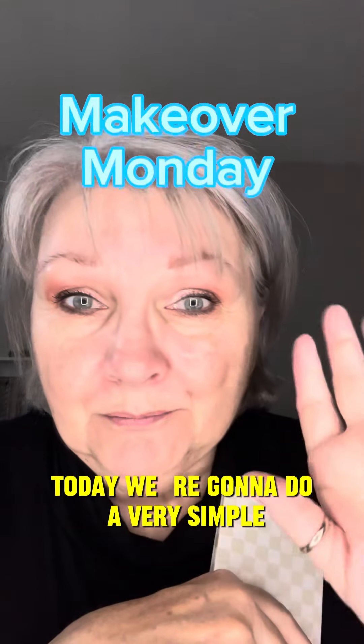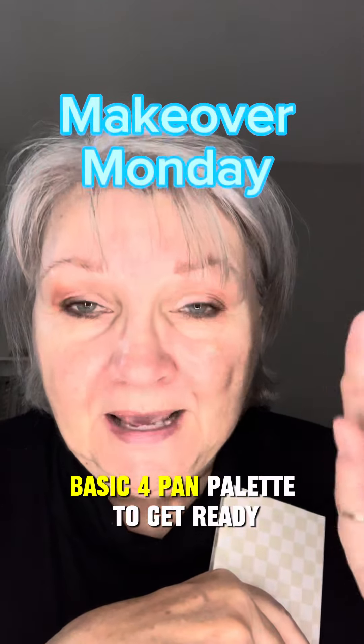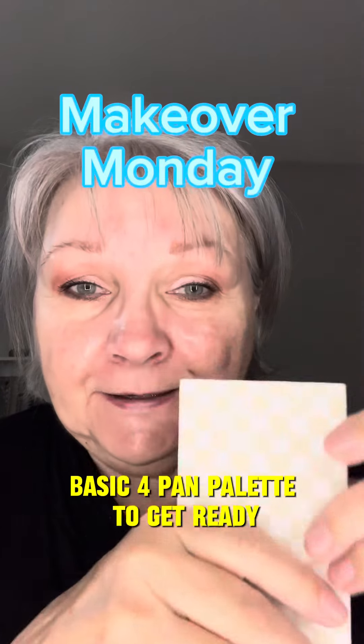Today we're going to do a very simple basic four-pan palette to get ready.